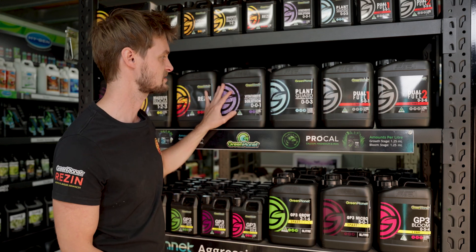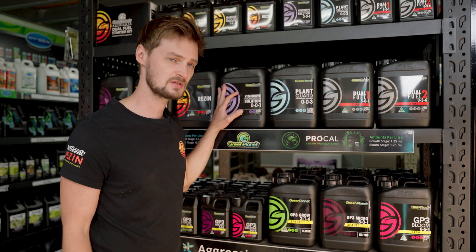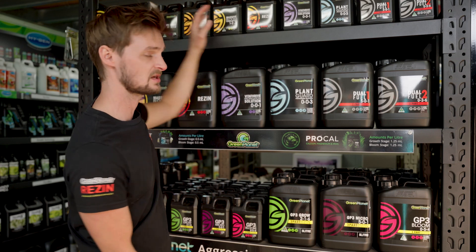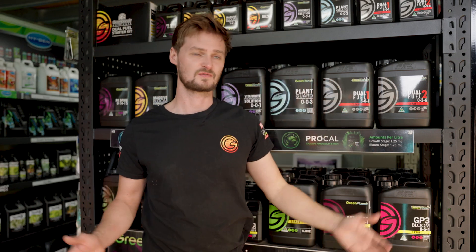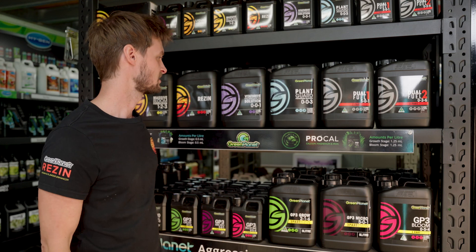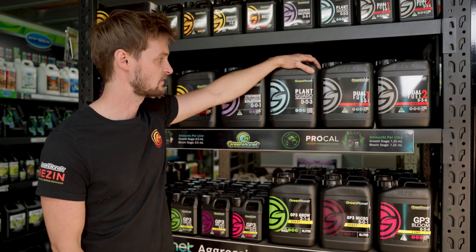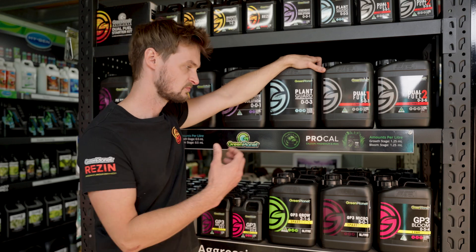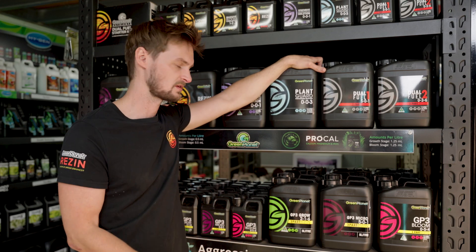They have a full range of products that you'll benefit from using — they all do different things. If you want to just run their simple system you can and you'll get great results, but if you want to go up from there you can do that too.